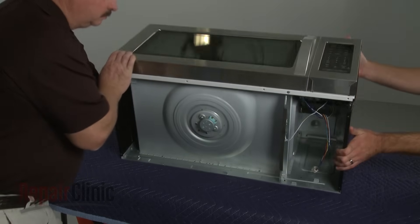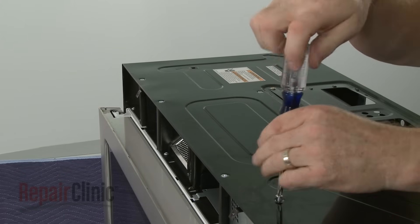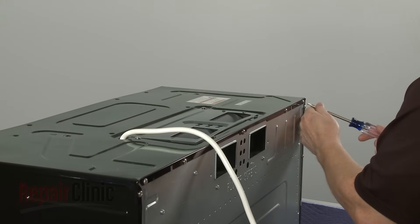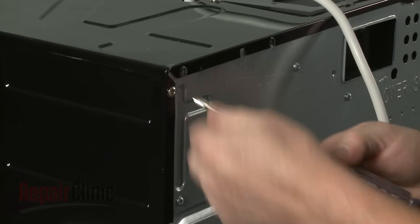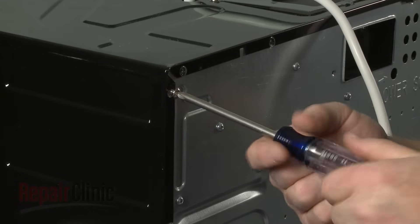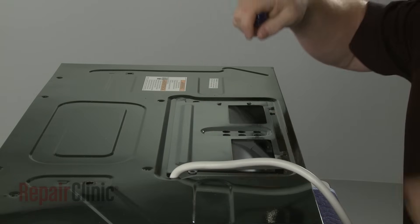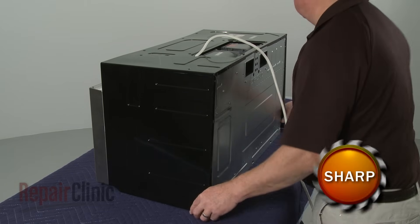Return the microwave to its upright position and remove all of the screws securing the cabinet. Unthread the screws securing the blower cover and remove the cover. You can now fully remove the cabinet.